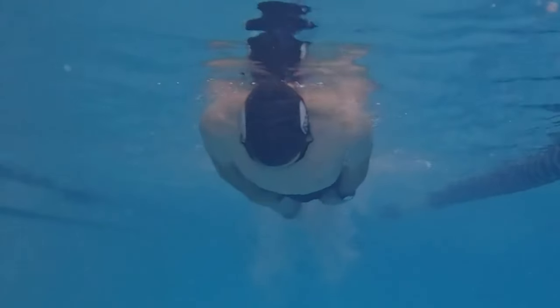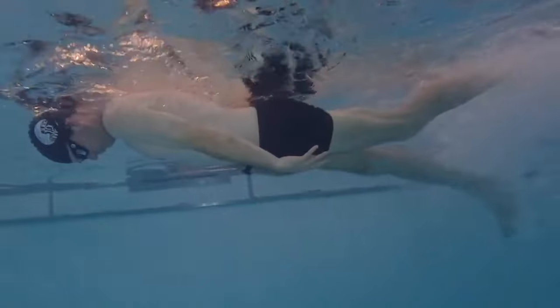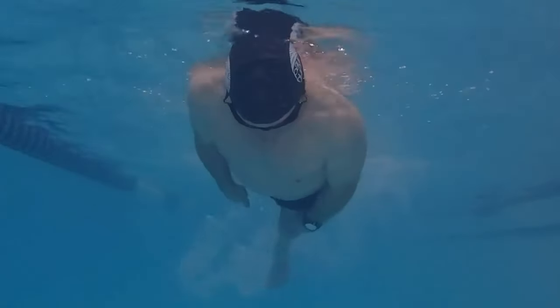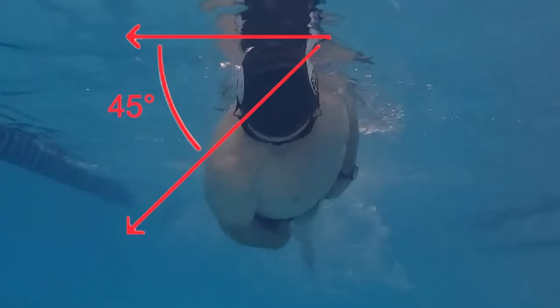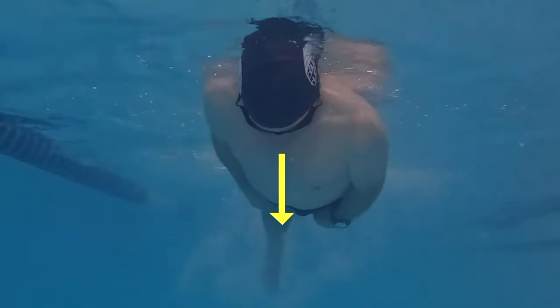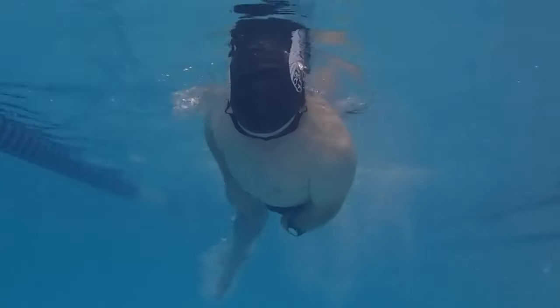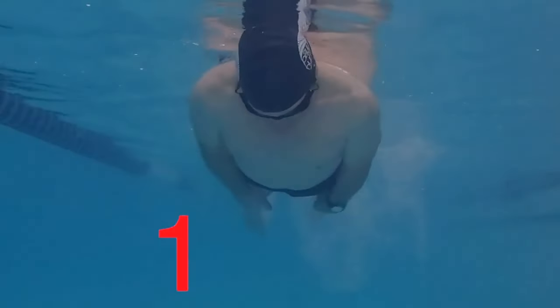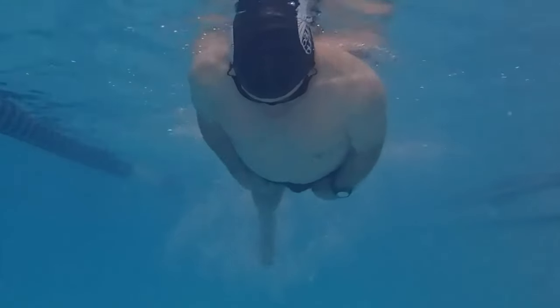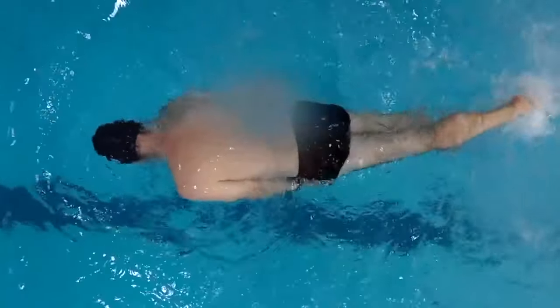If you don't know how to do the press-the-buoy move, there's a video called Pressing the Buoy — the link is in the description below. Use the flutter kick to rotate your body 45 degrees to each side. Look straight down, keep your head centered, and do not rotate your head with your body. Rotate to each side with three kicks, emphasizing one kick as the power kick — you're using that power kick to rotate your body to the opposite side. Maintain continuous motion without stopping in the center. Body rotation is crucial for freestyle swimming.